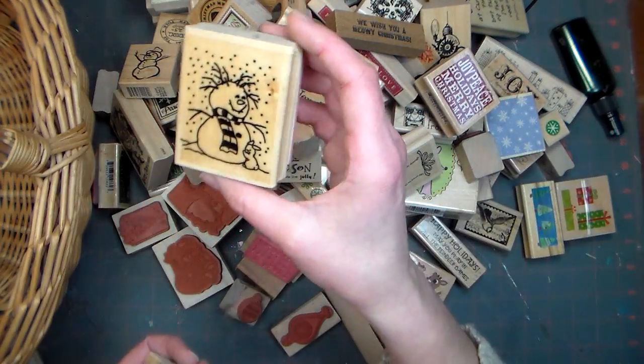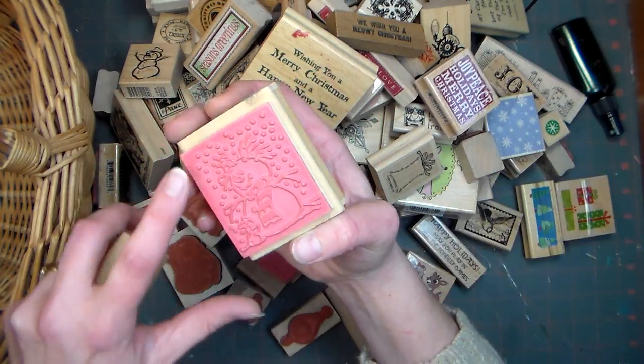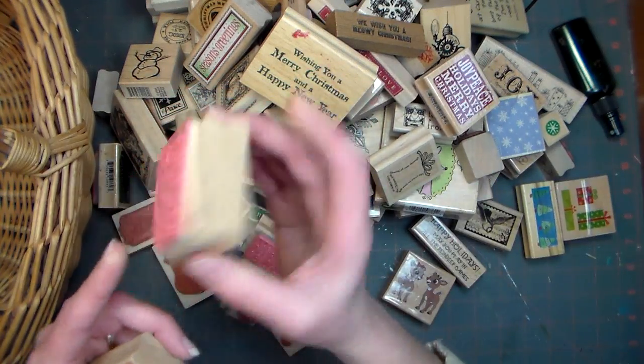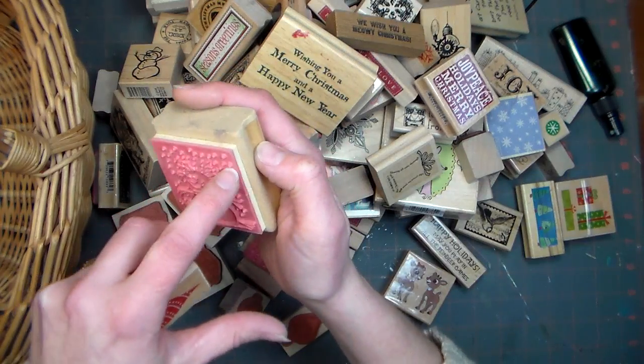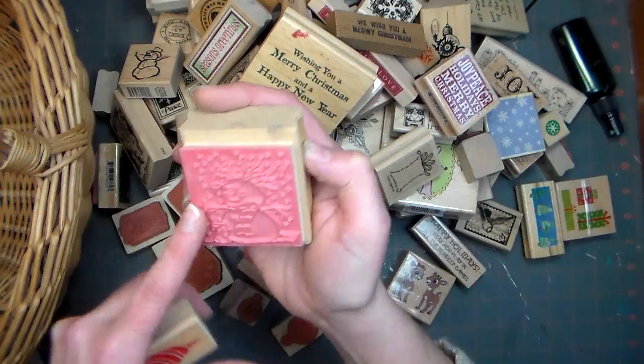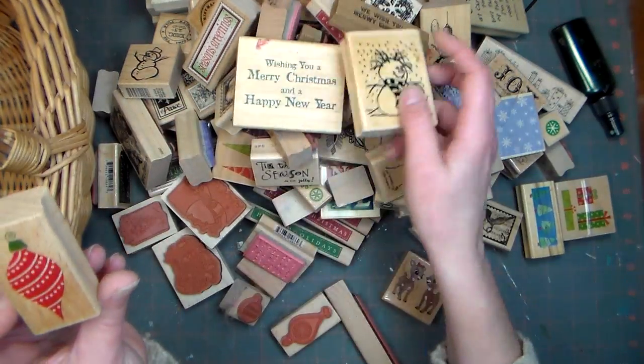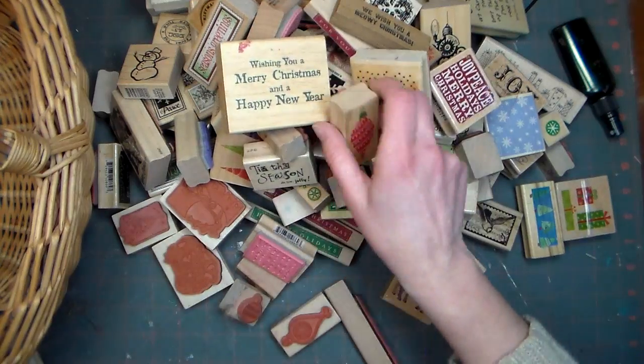And this was given to me — it's just a cute little primitive snowman. I might have to pull it off the mount and trim around it because there are no markings on it. It must have been a cheaper stamp, because cheaper stamps are not trimmed around. But if I heat it with a heat gun, pull it off, I can trim around it with my heavy duty scissors and it will be good as new. And this is just an ornament. You know what, I've got a little time here — let me go get my binder and show you all my unmounted Christmas stamps.